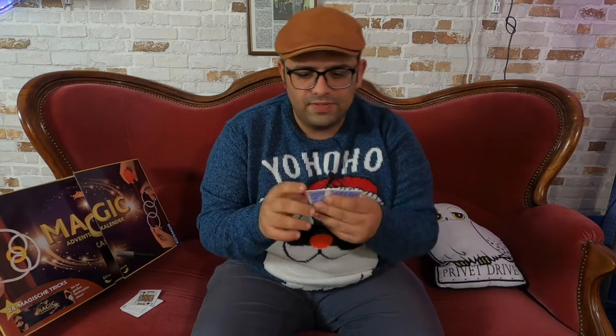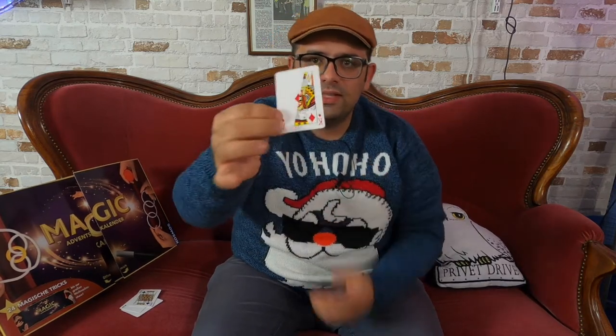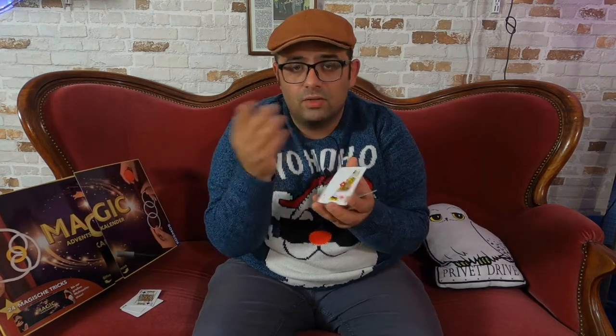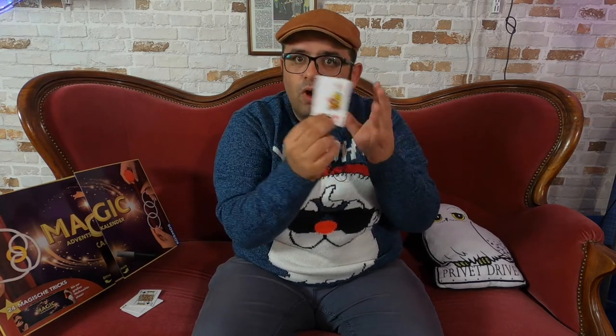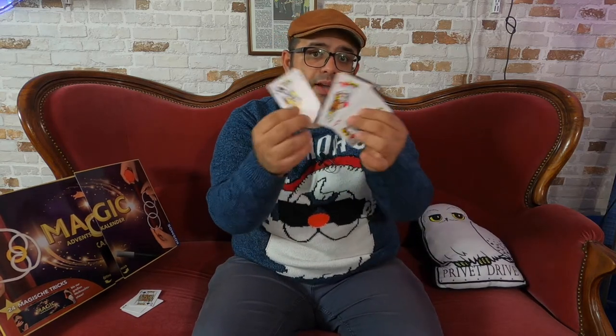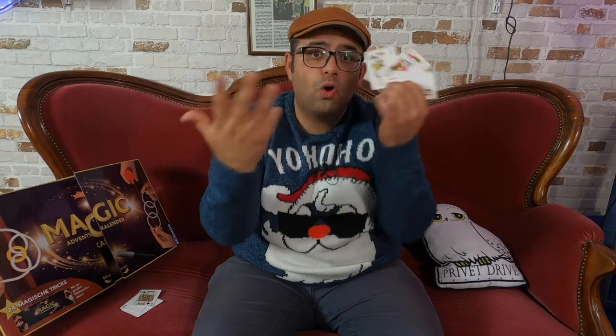With the other six cards you make your own gimmick. You need to cut a card diagonally — only one card. For instance, the king. You take all three kings and you cut them diagonally like this. Then you take these pieces and glue them on top of the three aces. And then you have your own gimmick card.